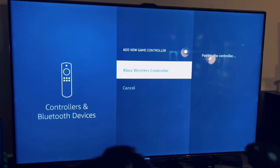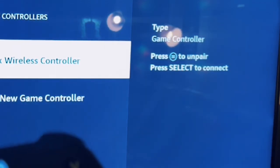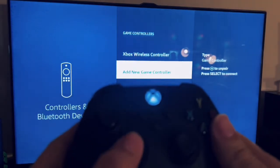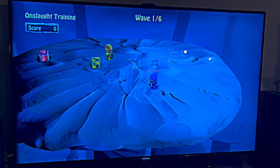It will start pairing the controller, and then the light on the controller should be solid. You should then be able to control your Fire Stick with the Xbox controller.